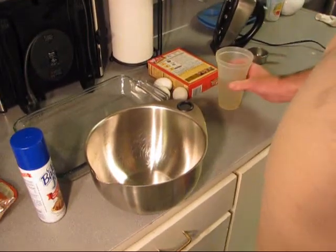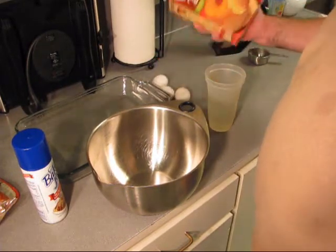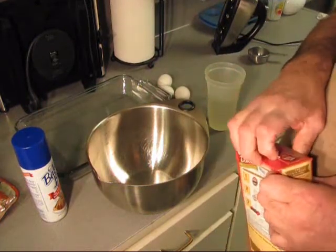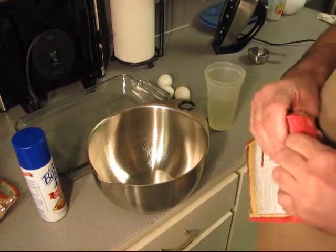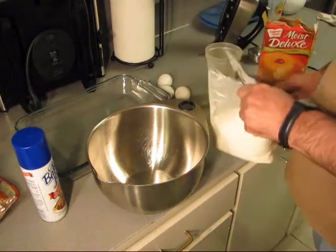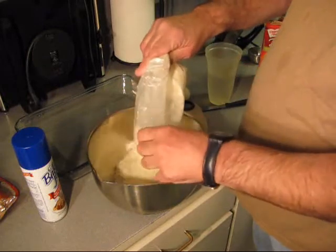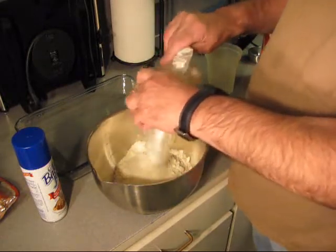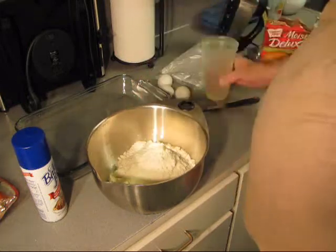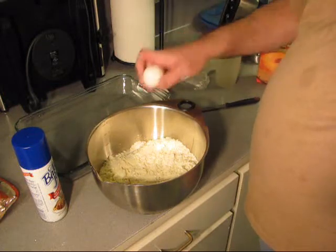For the cake, we gotta put the mix together — Pineapple Supreme, Duncan Hines. Open up your cake mix. It calls for one and a third cups of water and three eggs.